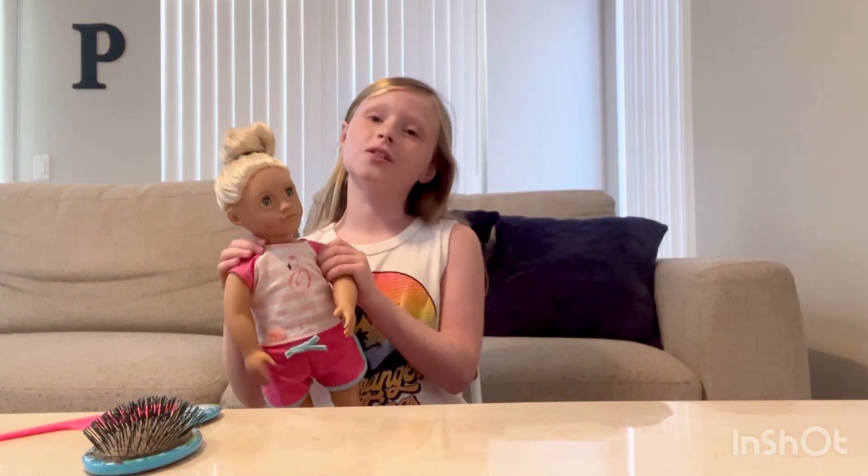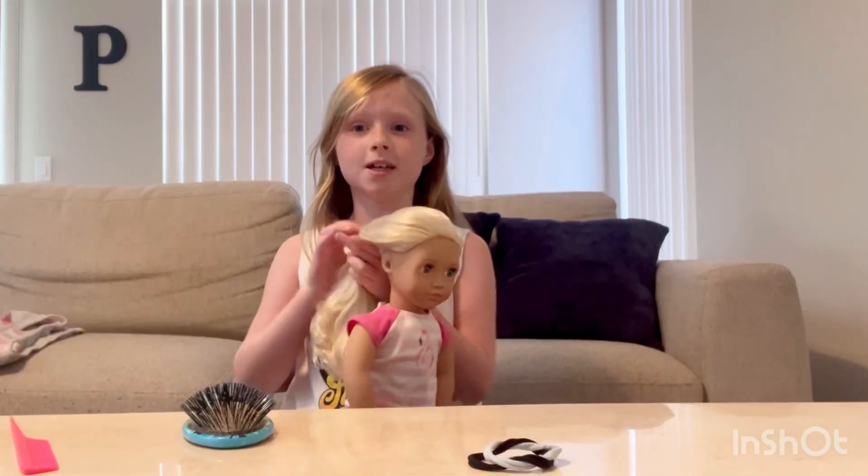Welcome back to the Jalapeno channel. I'm Riley — if you haven't seen my last video go check that out. Today I will be doing a fun hairstyle, so let's get started.